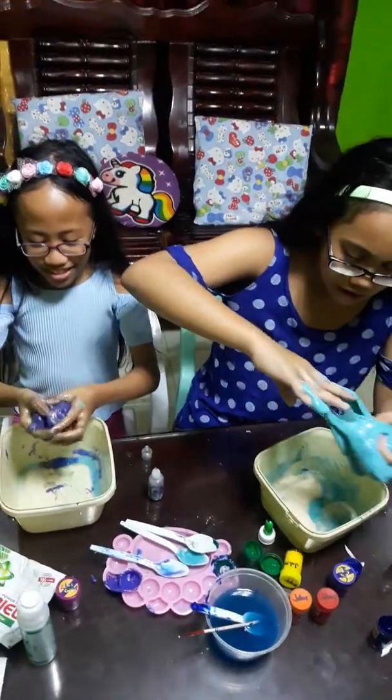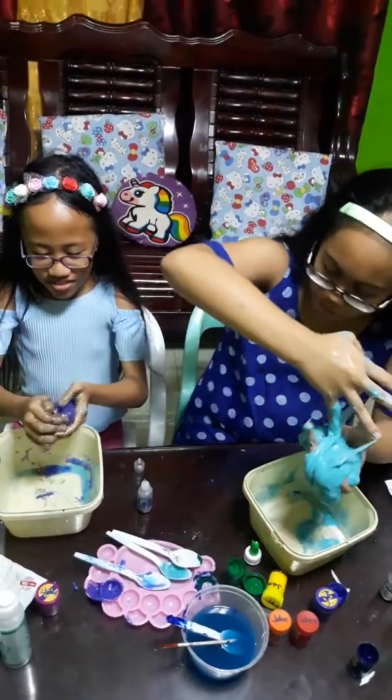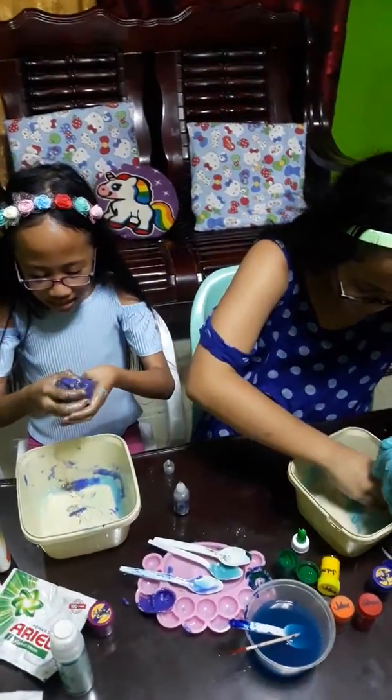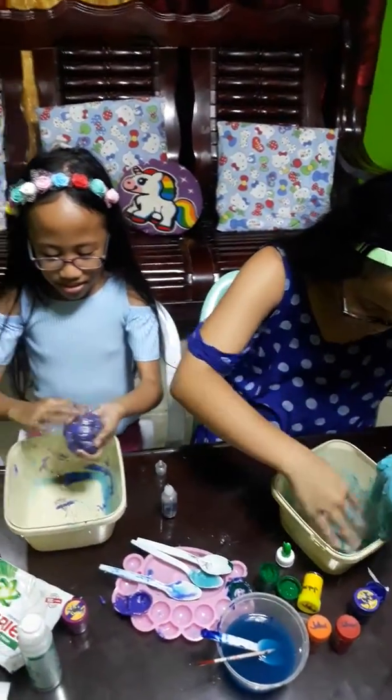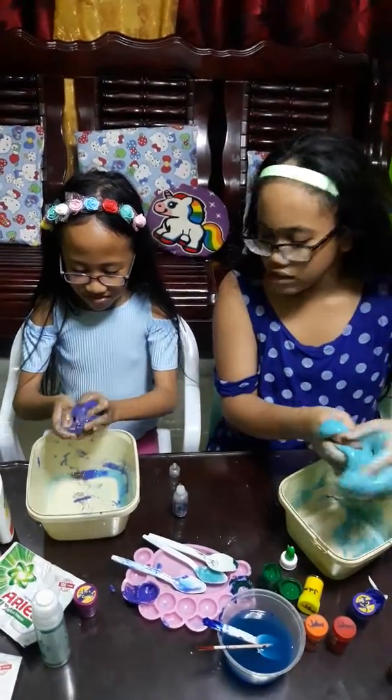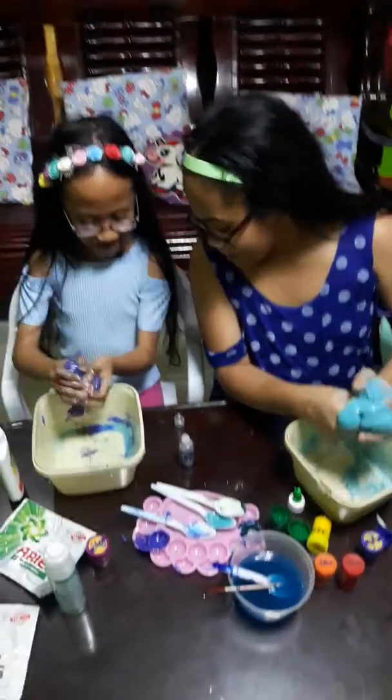Oh my god. Mine is puffy. It's so puffy. A puffy clear slime. Oh my gosh, it's like the night. Look at my slime, it's like the night. Oh, that's sister's slime. What do you think? Is hers too much?